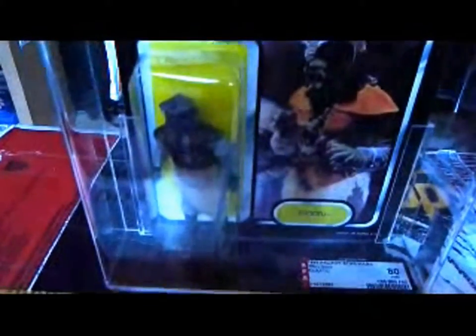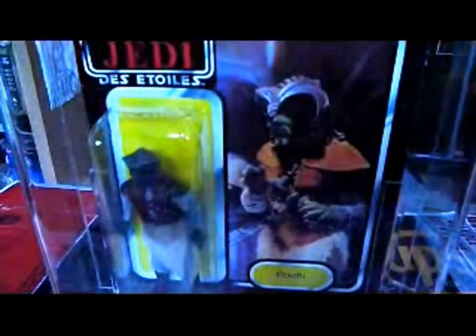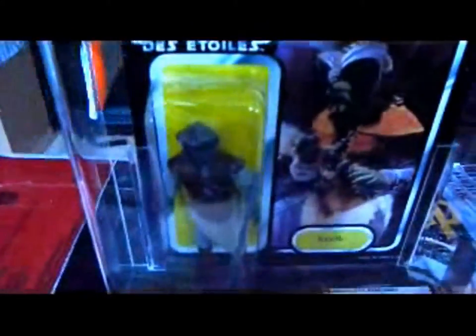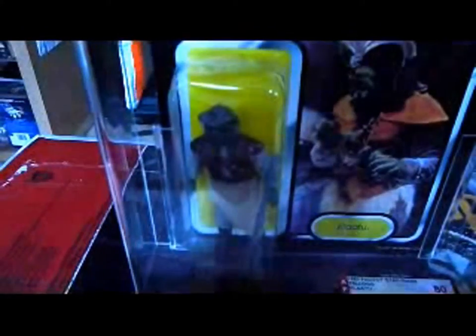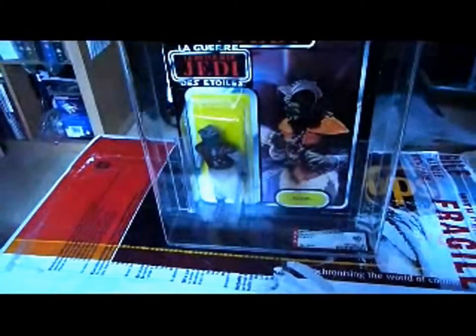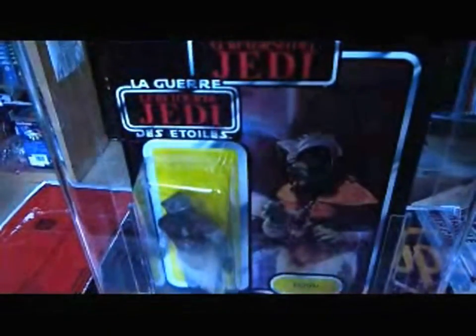It has the three logos, the figure is really nice, it's AFA-80, and it says Card-85, Bubble-80, Figure-90. On my channel I've got quite a few vintage Klaatu's - I've got him on the Miss card, plus on the US-77 back I think.